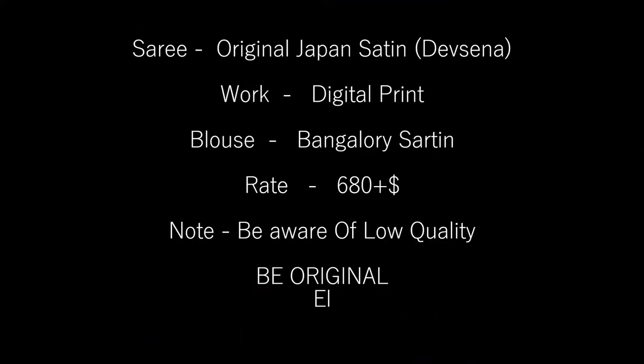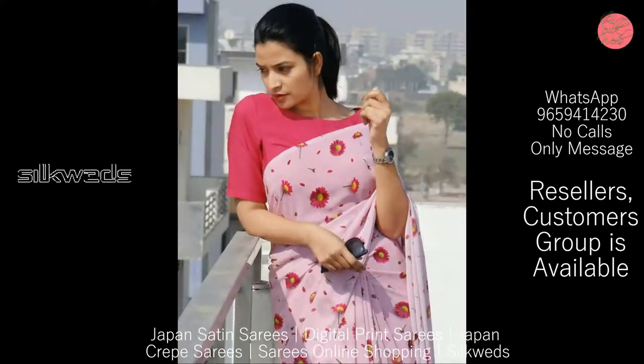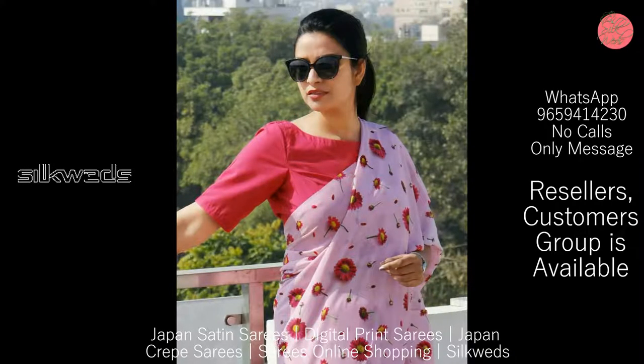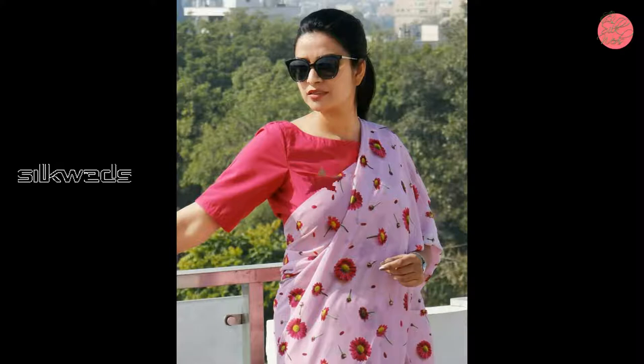Now we are watching another set of Japan Satin Silk Sarees. These Sarees are original Japan Satin Silk Sarees, Devastaino Sarees. Work is digital print.